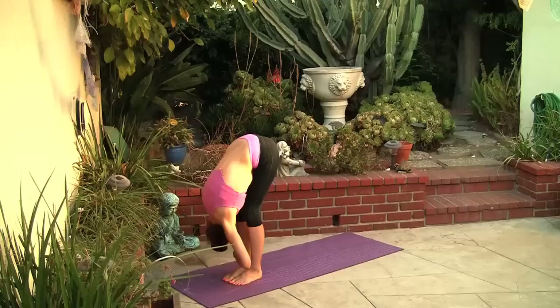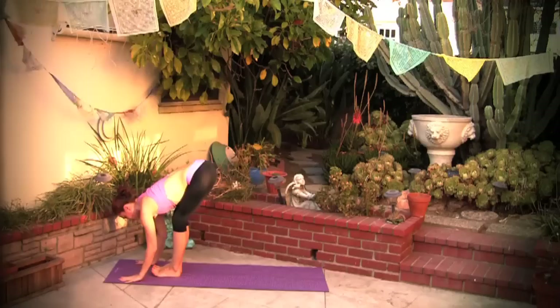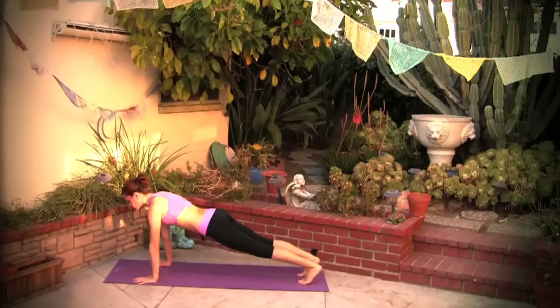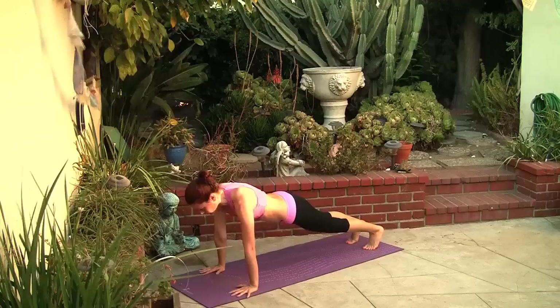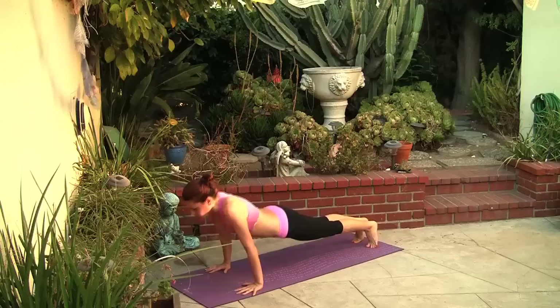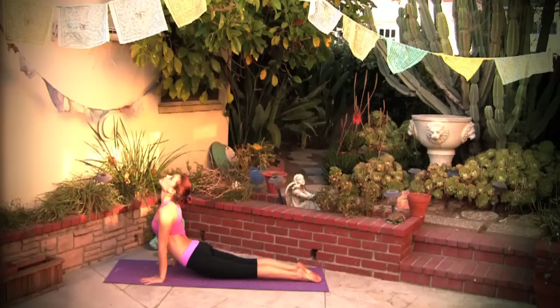Back to center, hands on the floor. Inhale, look ahead of you, and let's bring the palms of the hands on the floor and step back into plank. Pull the belly in and press your heels away from you, spread your fingers open, look a few inches in front of your hands. Breathe deeply. Lower down into chaturanga, inhale into upward facing dog, roll your shoulders back and down, lengthen the back of your neck.